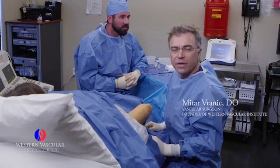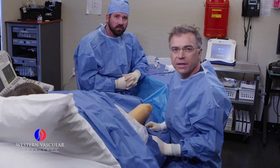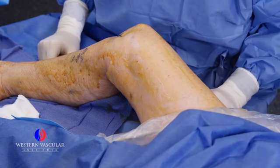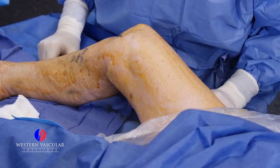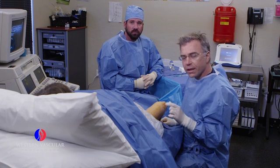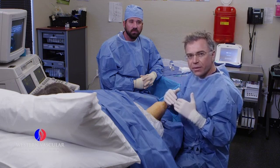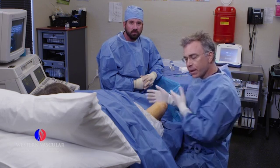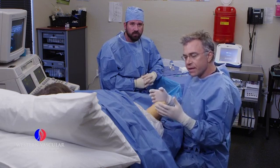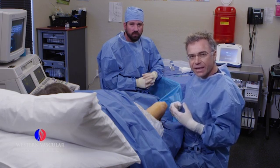This is a patient we're treating today with venous insufficiency and varicose veins. Based on the ultrasound we did earlier, we determined that she has very dilated varicose veins and saphenous vein on the inner aspect of the thigh. The vein is not functional, and when she stands, a lot of pooling is occurring in the lower aspect with leg symptoms such as achiness and throbbing.